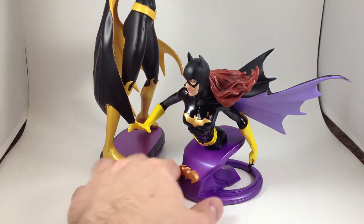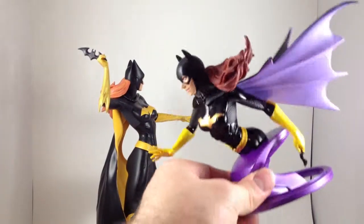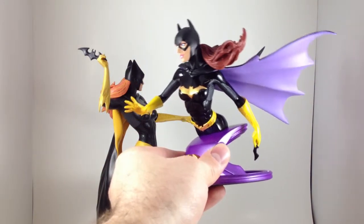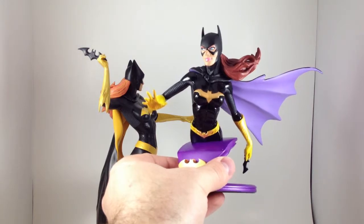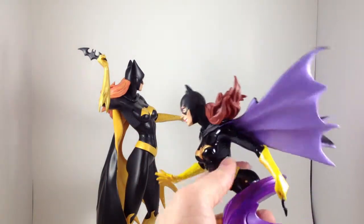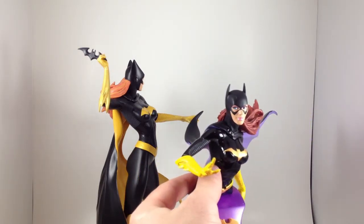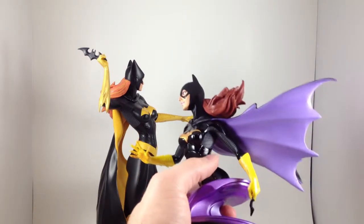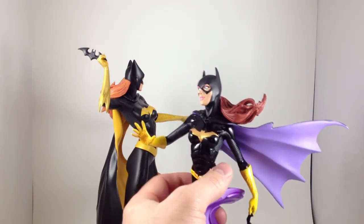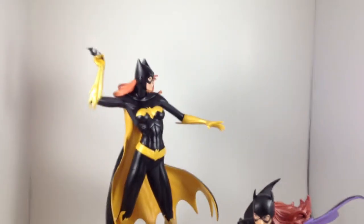I didn't compare the batarangs — you can't see it because it's out of frame. The bust has a big one raised over her hand, while the statue's is a lot smaller and she looks like she's going to casually toss it underhand or something. The armored bits of her costume are a lot more glossy on the bust, and the undersuit is a much more matte finish — may not even be black, it may be a really dark gray. So the contrast is a little more obvious than on the statue.